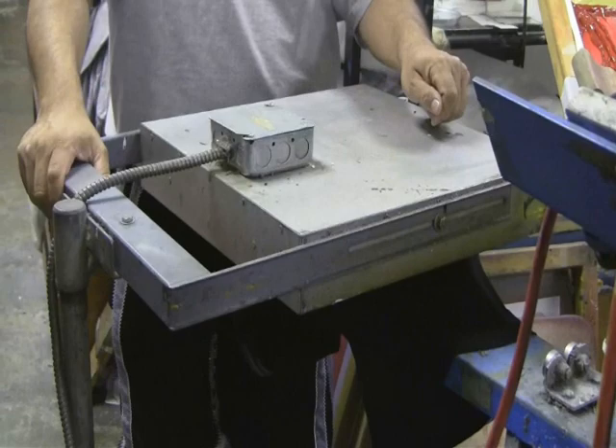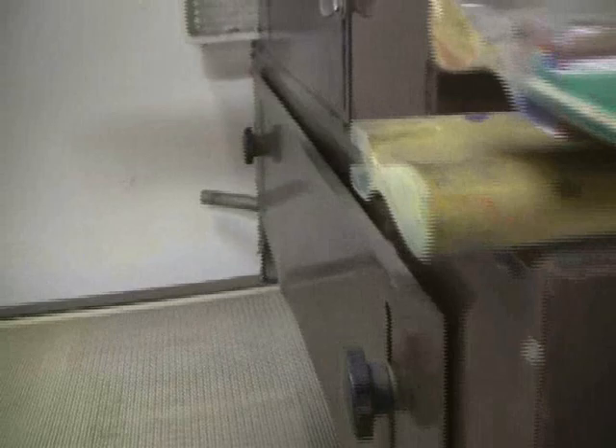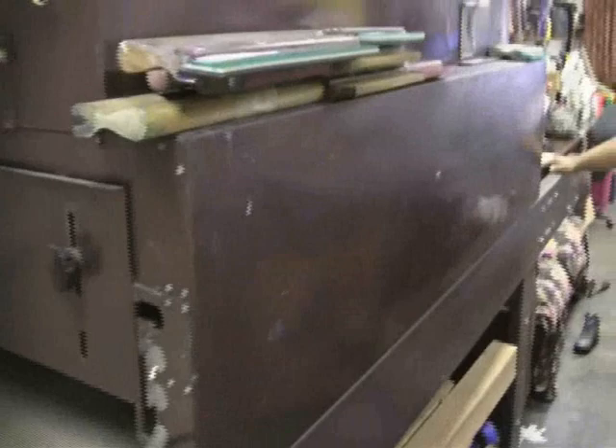Now we're just going to dry it up. The regular process is we do a flasher and then we put it on this dryer that goes through a belt. It reaches a temperature of 340 degrees, and it goes through and comes out on that end. By the time it comes out there it's already dry. This ink will not dry up unless it goes through the temperature of 340 degrees.